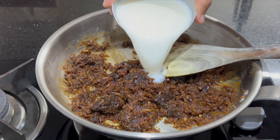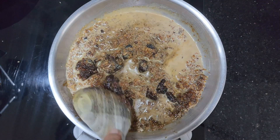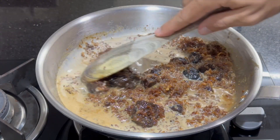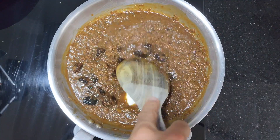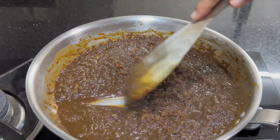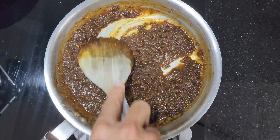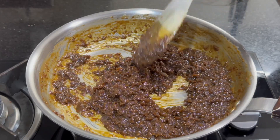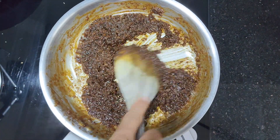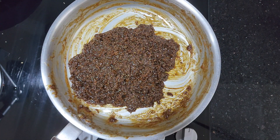Once the jaggery starts melting, add 3/4 cup of milk. We need to cook it until it becomes thick. Once it becomes thick, add half teaspoon cardamom powder and mix well. Turn off the flame and set aside.